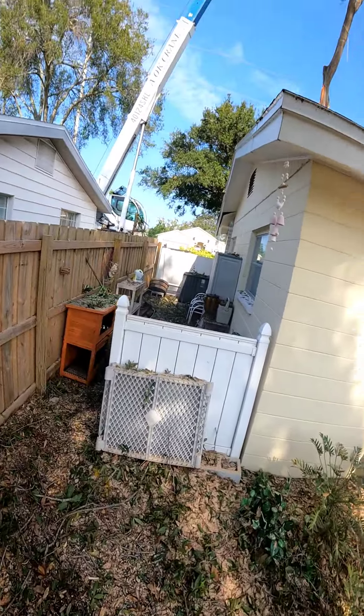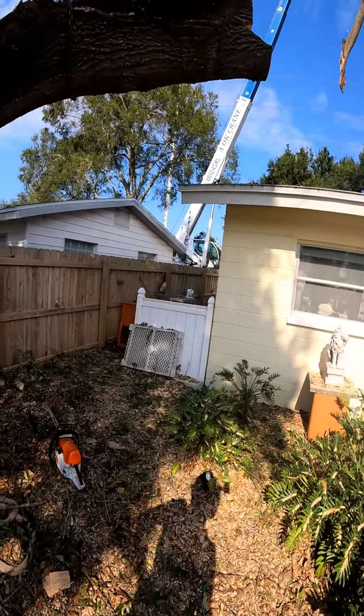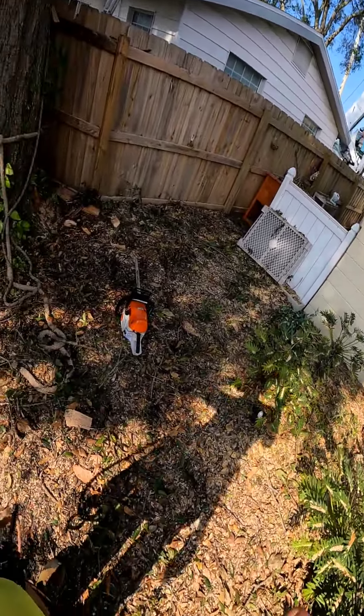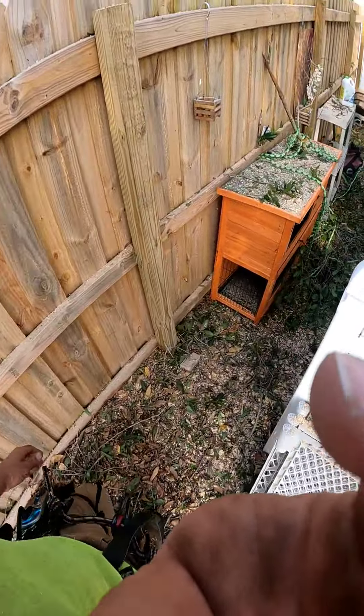Alright man, that was a success. Just watch out for those lines, okay buddy. Where's all my stuff at? Alright, turn the camera off.